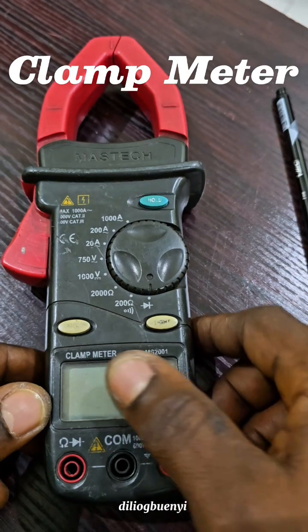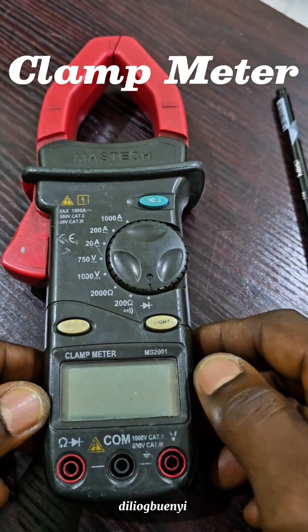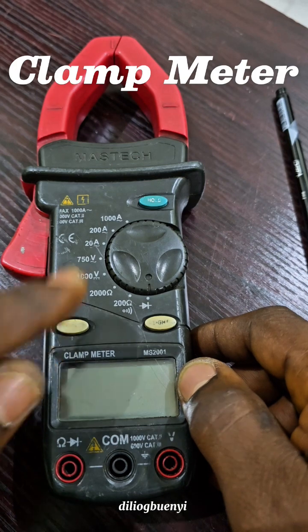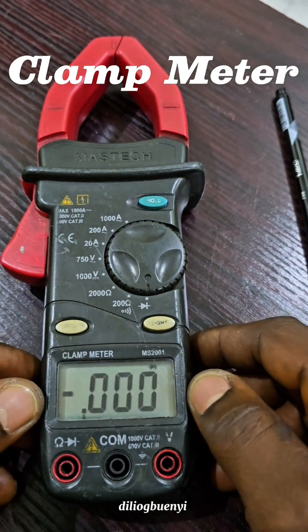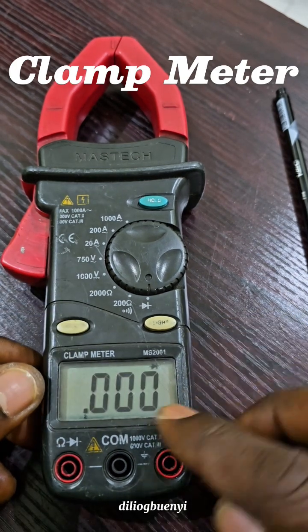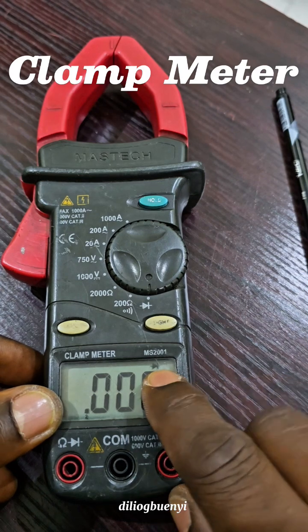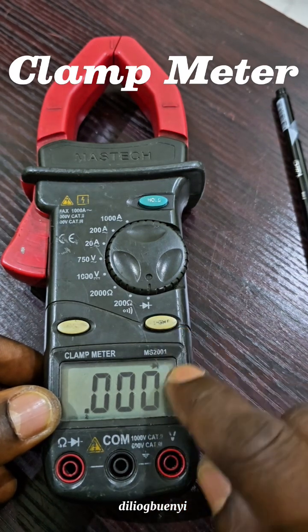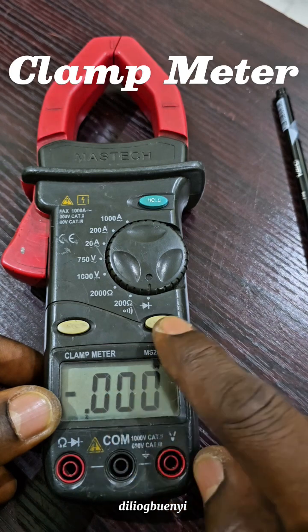This is the LCD — the liquid crystal display — where all our measured values are displayed in digital form for us to see. This button is the power button; when we press it, the machine will come on. Looking at the display, you can see that some things are not very clear.